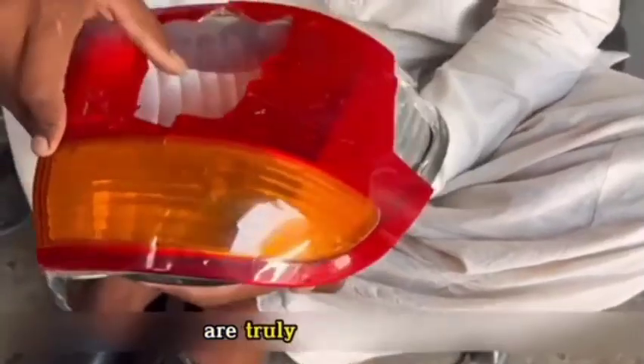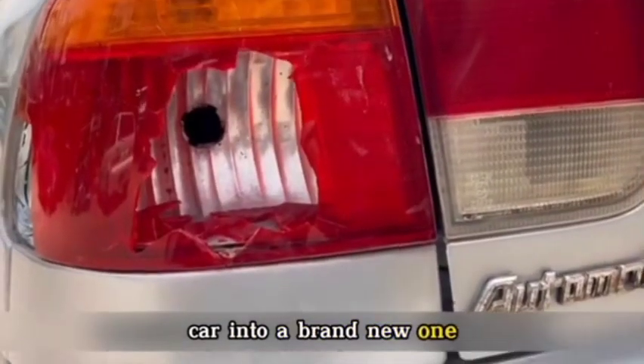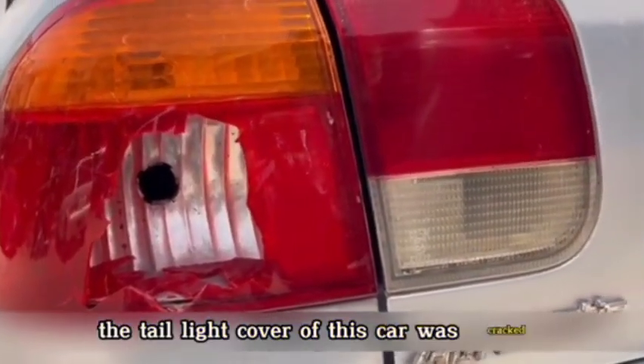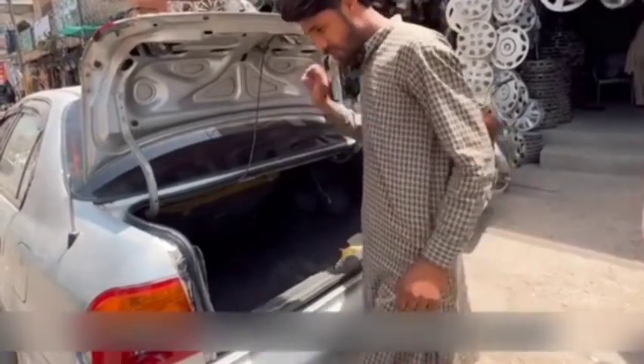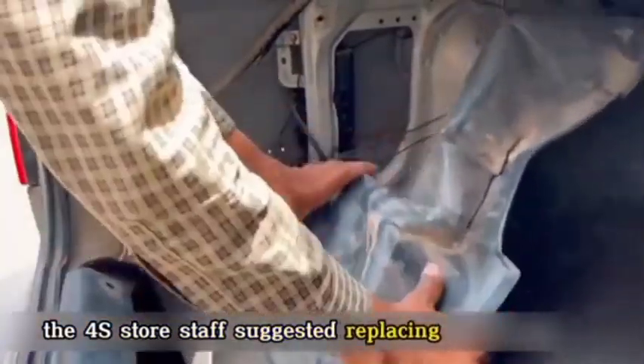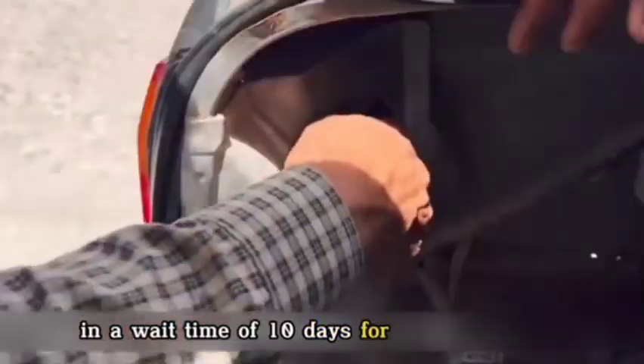The maintenance staff in Pakistan are truly professionals — they can transform a broken tail light of a car into a brand new one. The tail light cover of this car was cracked, and the owner went to a local 4S store in Pakistan to have it checked. The 4S store staff suggested replacing the entire unit, quoting a cost of 18,000 rupees and a wait time of 10 days.